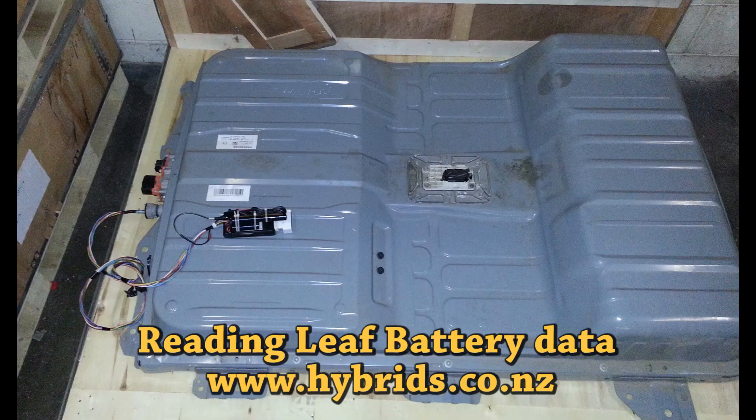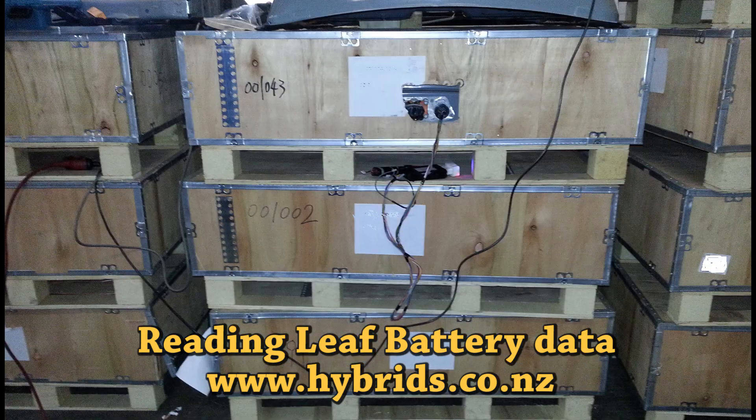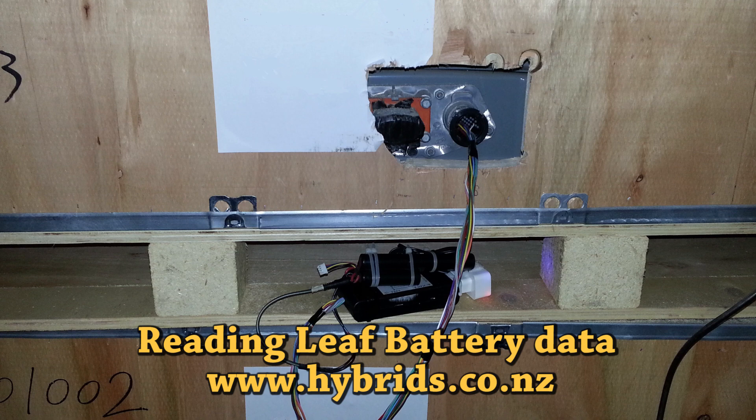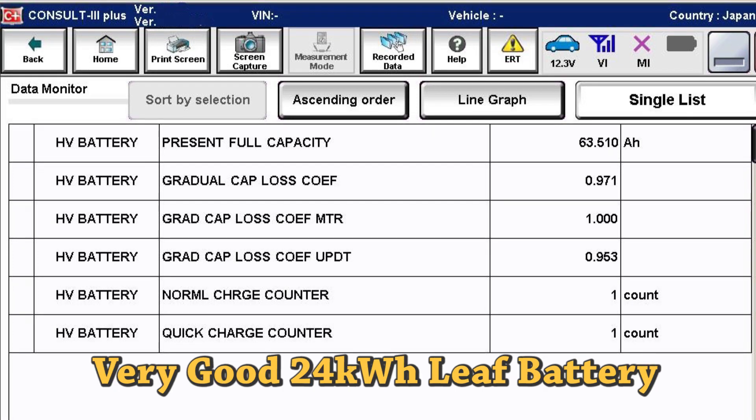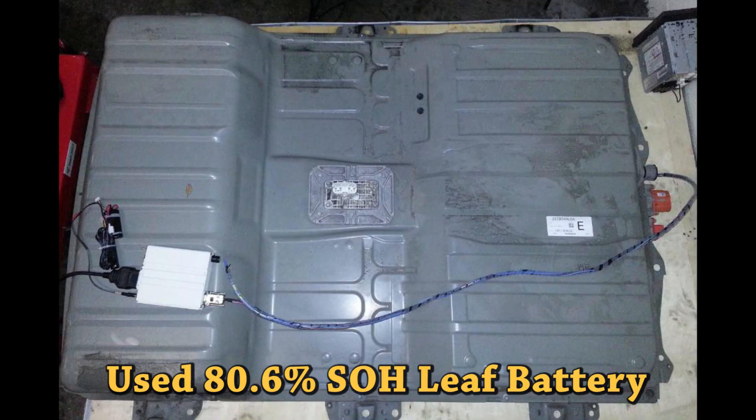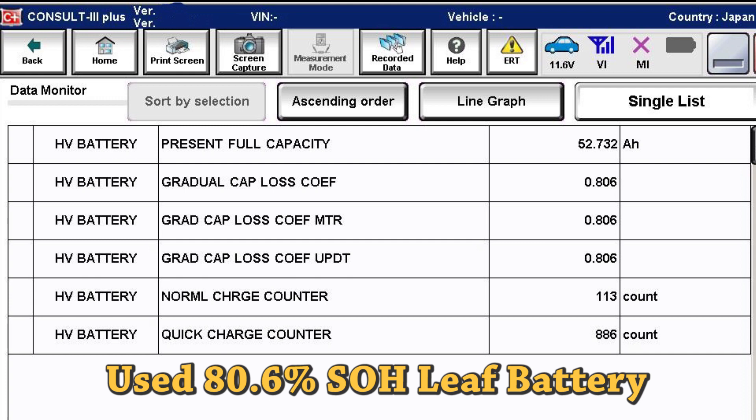We can plug into the battery pack stand-alone and read its manufacture date, gradual capacity loss coefficient also known as state of health, present full capacity, and number of charges. We can also do the firmware upgrade on the pack stand-alone. Note that other tools are unable to read and display the number of charges recorded into the battery controller, and would only display the cumulative number of charges recorded in the vehicle control module.